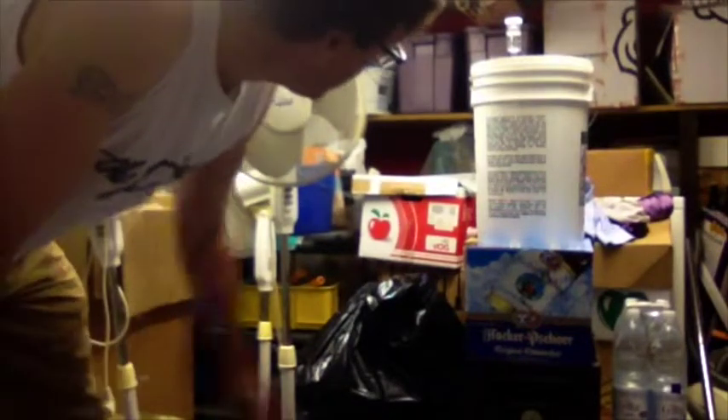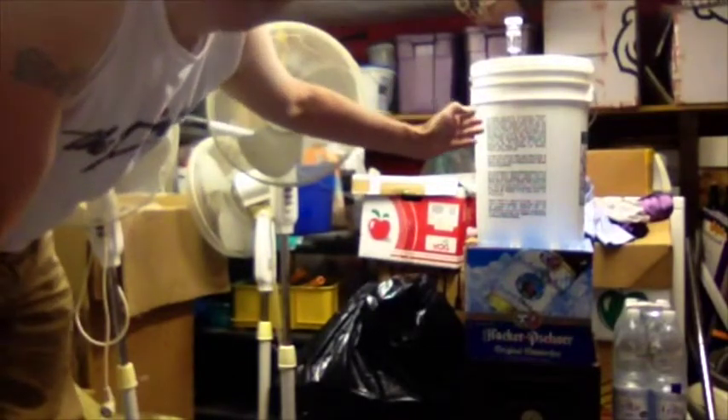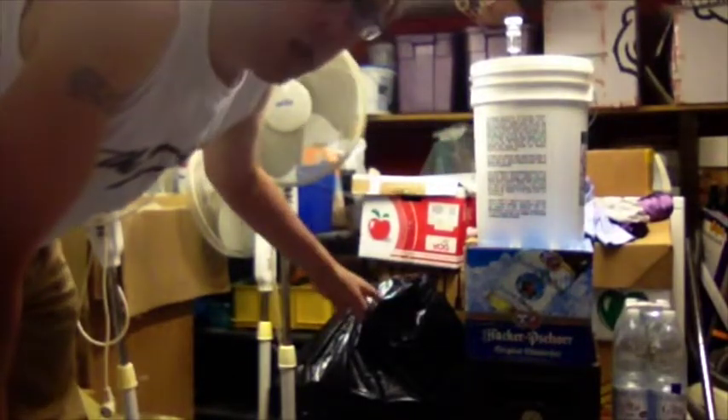For Homebrew Wednesday 11, I'm going to move the beer from the primary fermenter into a carboy.